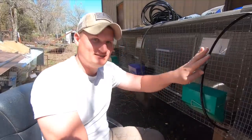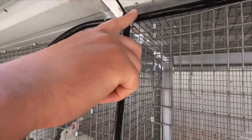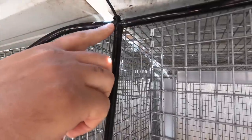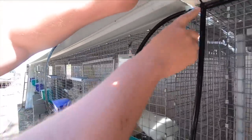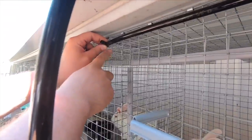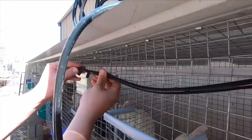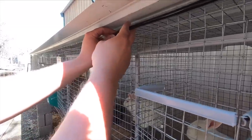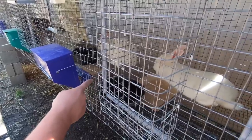We have a pre-existing system already and we're connecting into it to run water down a new cage. This is the end of the last system — the tube coming down for the last cage — and this is the T. I'm connecting this tube here, which will continue to the rest of the cages. With your tubing, come across and cut your tube at the right spot, then the T just slides straight in there. We'll zip-tie it to the top, cut a piece that drops down, and that's where the nipple goes — this is that cage's water.